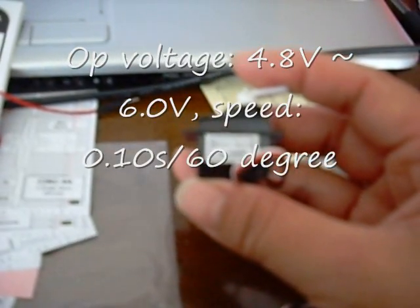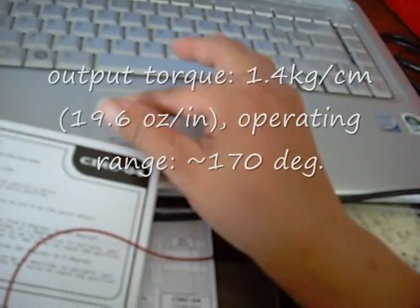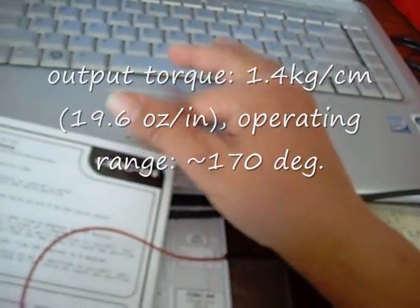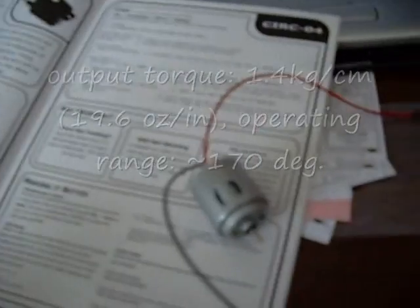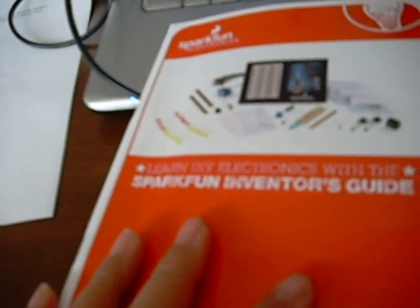This one — I don't know if you can see that — it says microservo 9 grams A0090. I did look this up on the SparkFun site, and if you go to the SparkFun site for this particular kit, the SparkFun Inventor's Kit, and look at the parts that are included, you will see a link to the motor and the specifications of the motor.